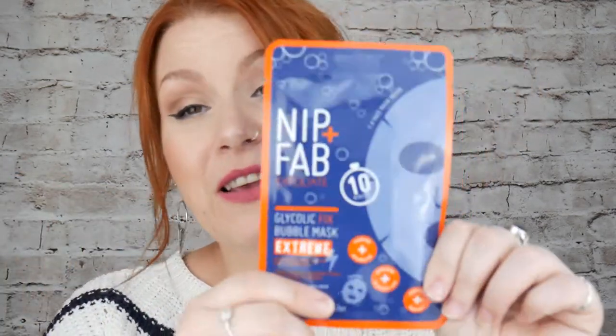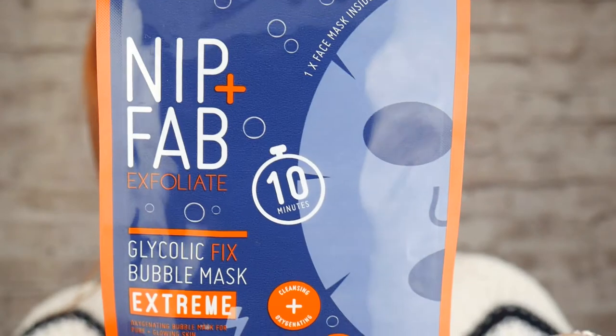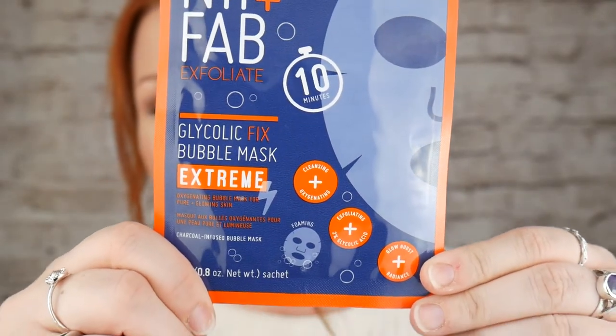It's charcoal infused and it's a bubble mask — 23 grams, one sachet, one face mask inside, so that's what it looks like. I'll just read a bit on the back about what it claims to do. 'Our oxygenating cleansing formula is enriched with 2% glycolic acid to smooth and retexture skin. Upon application, oxygen bubbles rise from the charcoal infused mask, lifting away impurities and dead skin cells. Skin is deeply purified, feeling fresh and soft to the touch.' Sounds amazing.